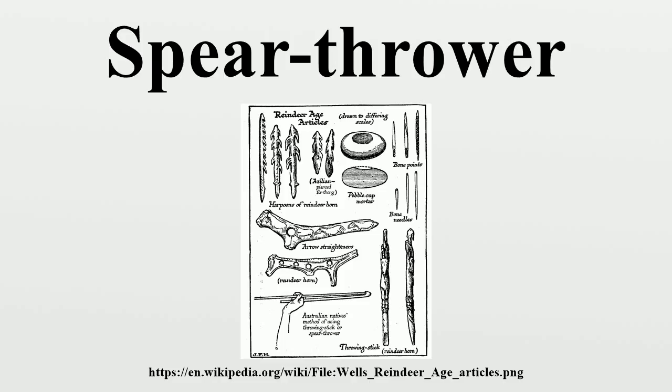The spear thrower is a low-mass, fast-moving extension of the throwing arm, increasing the length of the lever. This extra length allows the thrower to impart force to the dart over a longer distance, thus imparting more energy and ultimately higher speeds. Common modern ball throwers use the same principle. A spear thrower is a long-range weapon and can readily impart to a projectile speeds of over 150 km per hour.